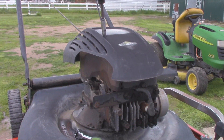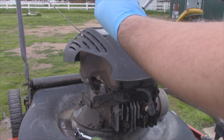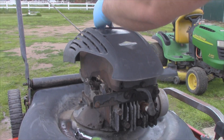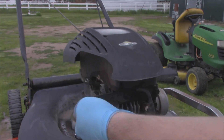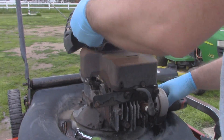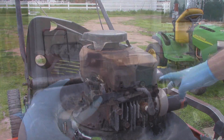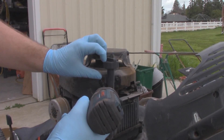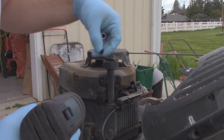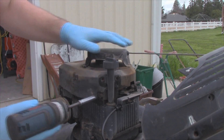Alright, so pull these two bolts out. These are longer than normal. Black Widow check — there are none. So now I'm just going to undo these two, and now we'll undo the recoil.